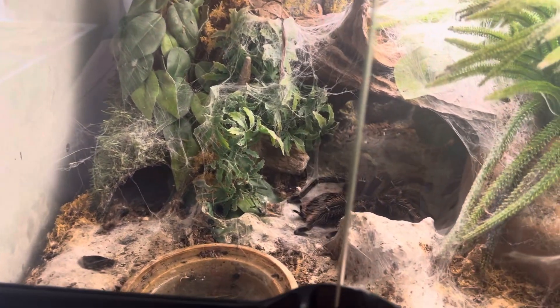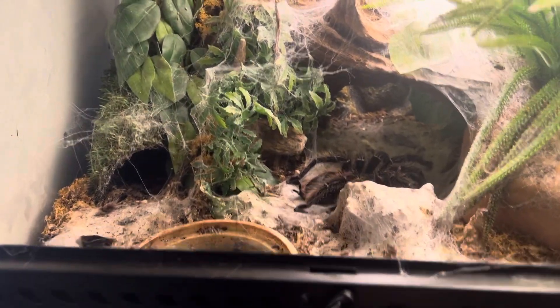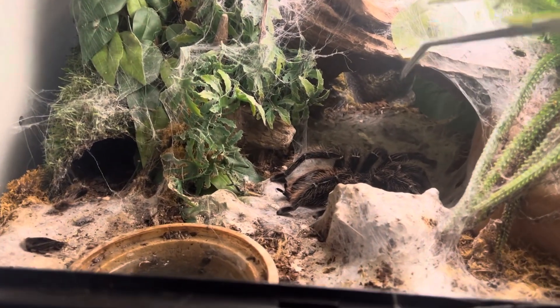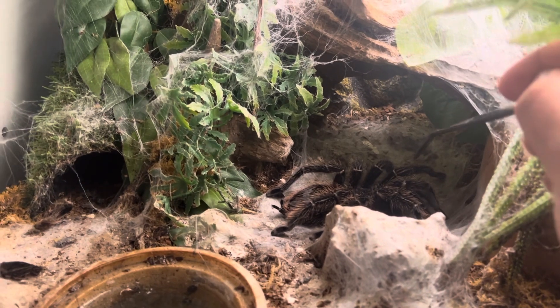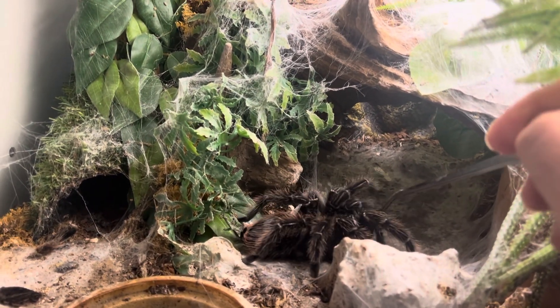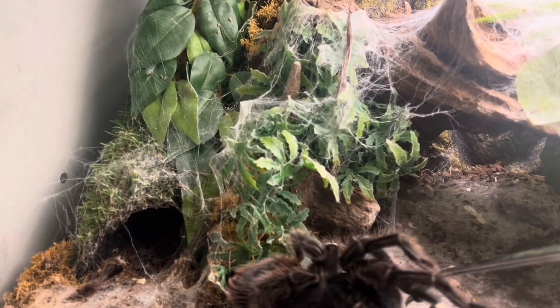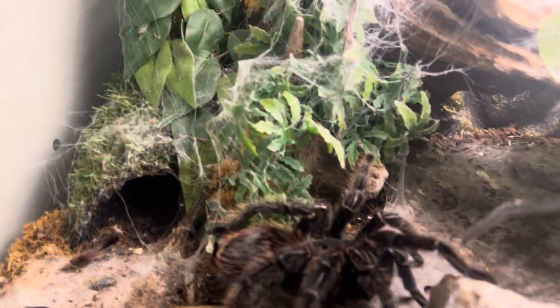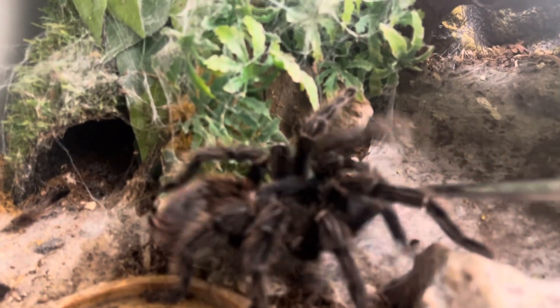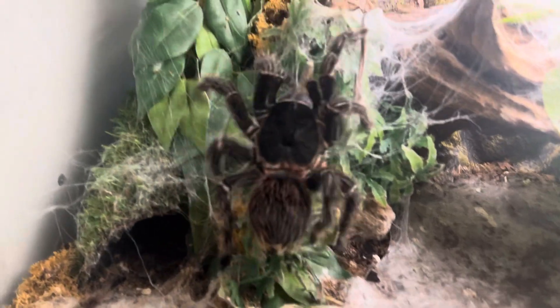So I'll show her now — this is what she's currently like. You can see her there and she is currently pretty massive. She's over nine inches, just a good bit bigger, and she's got — it may even be 43 or 44 millimeters on the carapace. Look at the size of that beast.